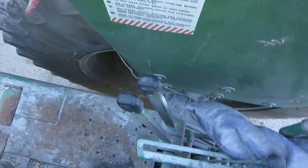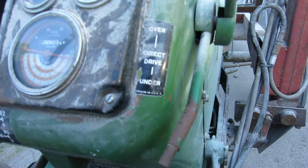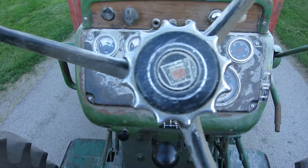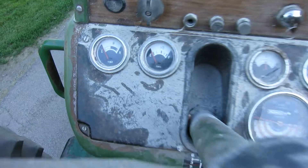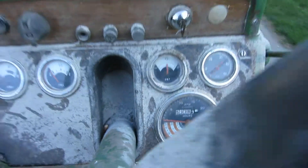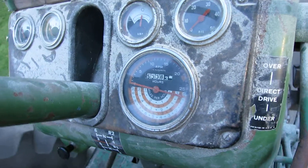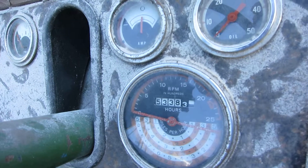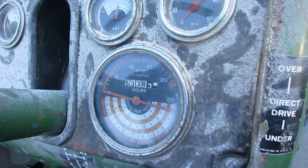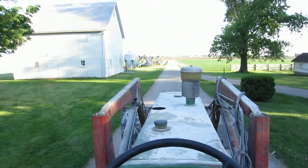You've got the PTO and two-point hydraulics, three-speed under direct and overdrive, throttle, adjustable steering wheel. Gauges for temperature, fuel, amperage, and oil pressure. It has five thousand three hundred and thirty-eight hours on it. Let's get her started and see what it sounds like.